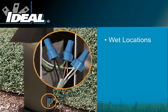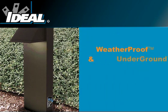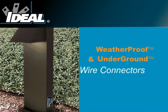When your electrical terminations involve wet locations, direct burial applications, or protecting conductors from damaging corrosion, moisture, or fungus, look to Ideal's Weatherproof and Underground twist connectors. They're as versatile as they are tough, providing the perfect wiring solution for rough environments.